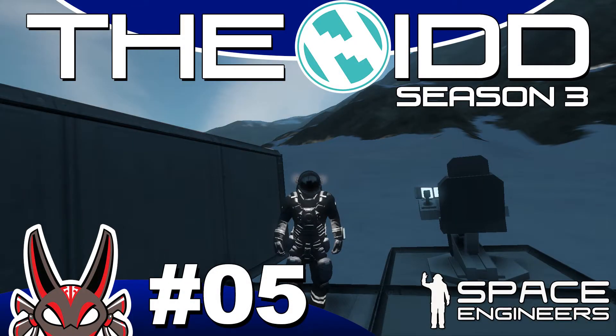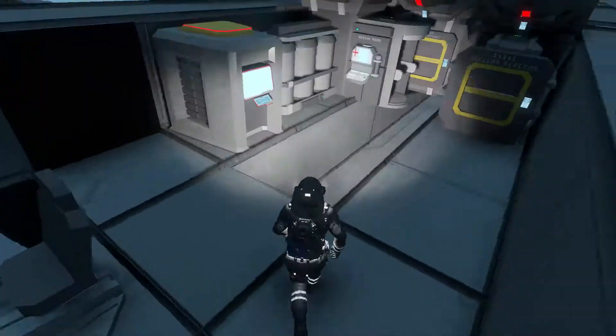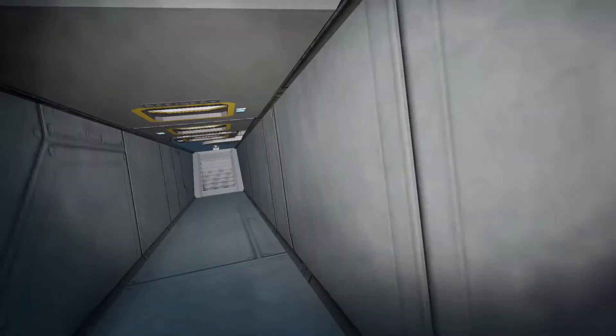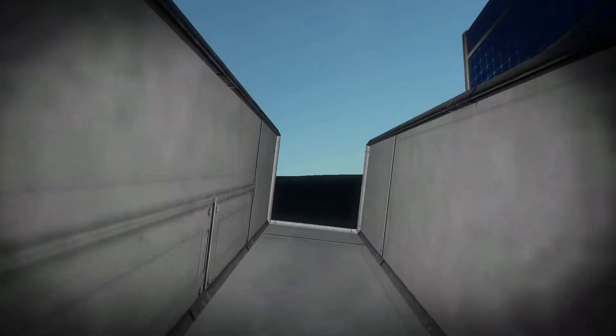Hey everybody, welcome back to the NID. In today's episode we are going to do some work on this rover. The plan is that I need to get in and out of this machine without using my jetpack — that's my goal and that's what we're going to accomplish in this episode.